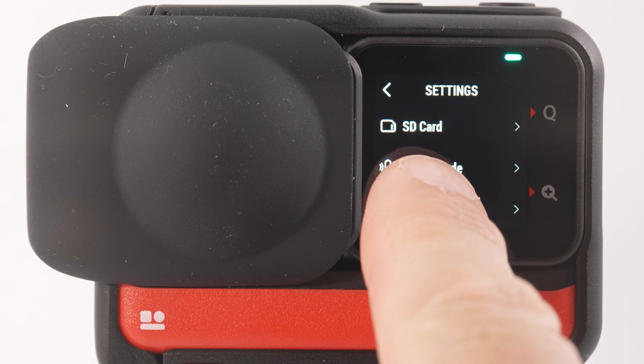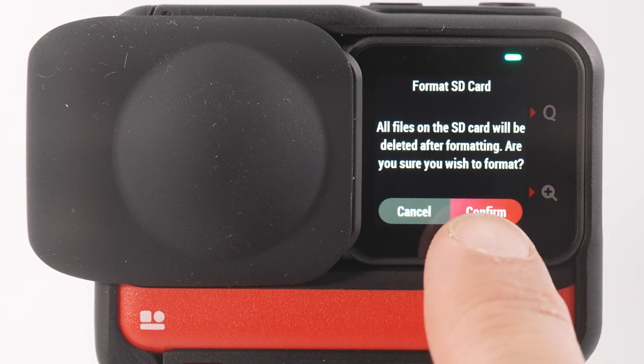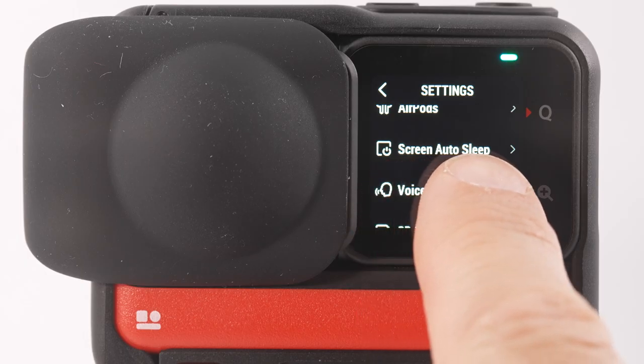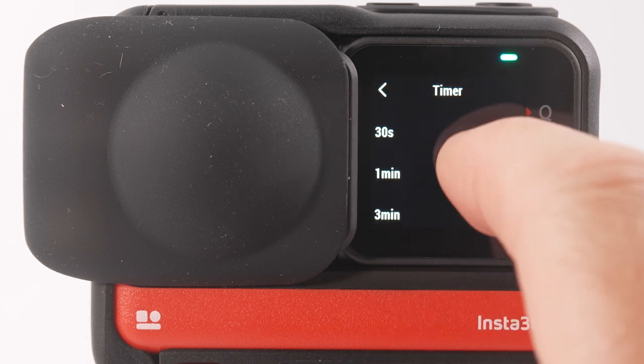There are two things I want you to change in this menu. First, format your memory card so you can erase everything and start recording. Select SD card, then format SD card, then confirm — if you do this by mistake you can select cancel. The second item to change is screen auto sleep, which sets how long before the screen switches off when not in use. I change this to three minutes, because anything less feels annoying and you'll constantly be waking up the screen.